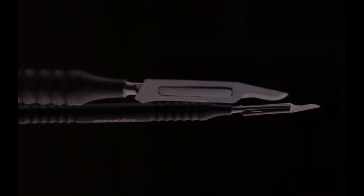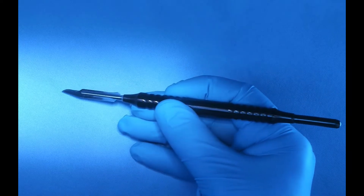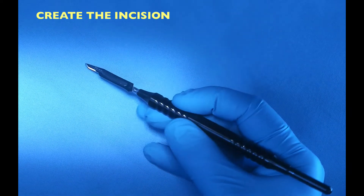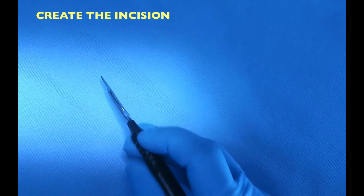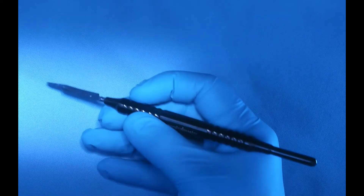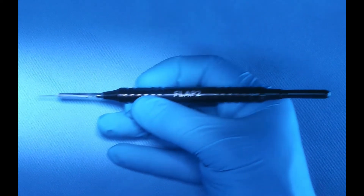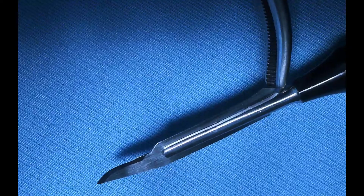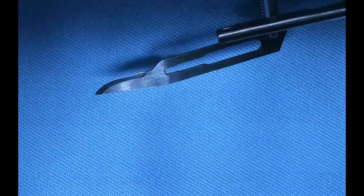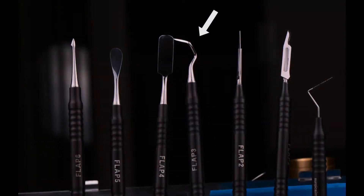The second tool in the flap instruments is your blade holder. I use a number 15 blade to create the actual incision. I like to use a blade holder that is round and comfortable to hold in a pen grasp — I can easily rotate it between my fingers for more accurate incision creation. I always recommend your assistant be extremely cautious when removing the blade to prevent injuries.